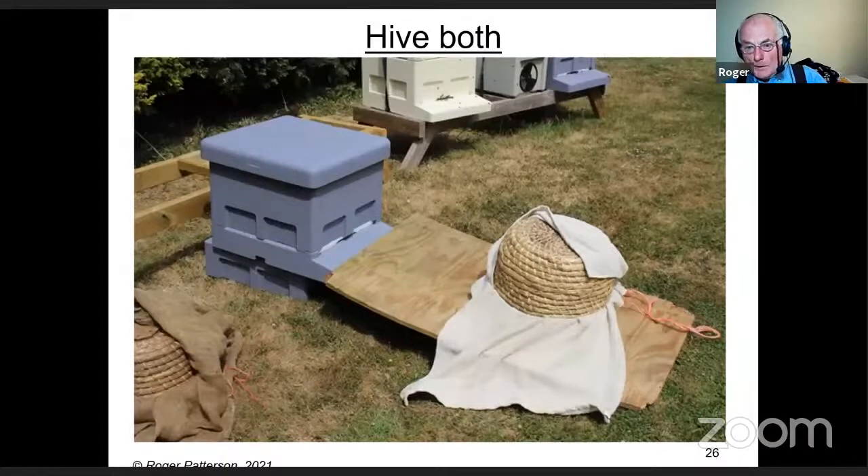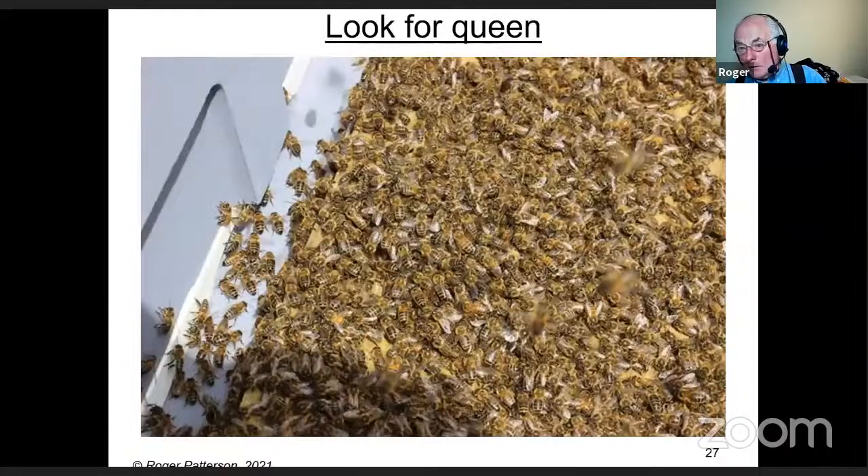One of our newer members, only a mile away, I let her have both swarms. An easy way to hive them is to put a board up against the front of the hive. The left-hand one has sacking; on the right I'd run out of cloth, so the dog's towels had to be used. Look for the queen going in — I'd always want to find her, clip her, and mark her, then she should just run in with the rest of the bees.